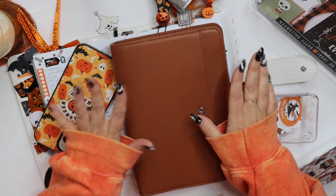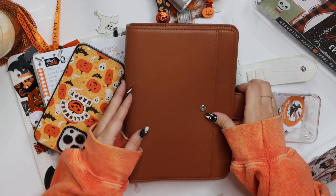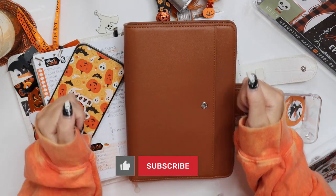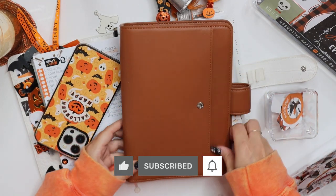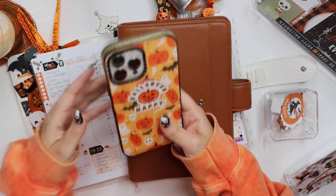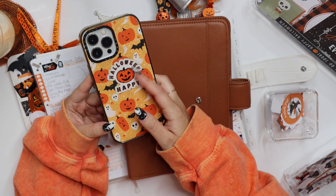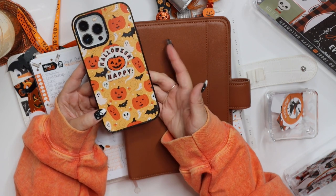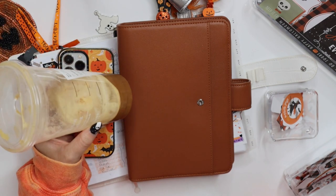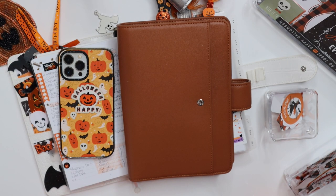Hey everyone, welcome to my channel Halloween Happy. If you are new here, my name is Sam. Don't forget to subscribe and give this video a thumbs up — that would mean so much to me. Before we get started with the planner, if you guys are interested, I have some Halloween Happy sticker packs still available over in my Etsy shop with some other little goodies, so I'll link that below.